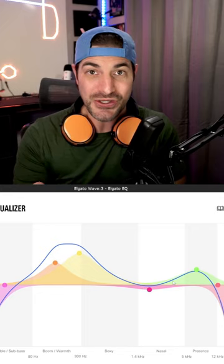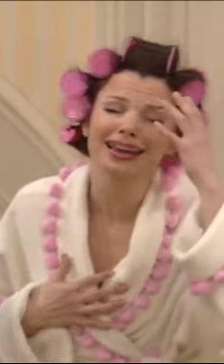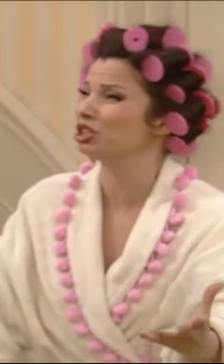Next, I like to lower it between 1,000 and 3,000Hz. Sometimes that can eliminate that nasally sound. You know that sound that Fran Drescher makes? I can't even process that it was so many!